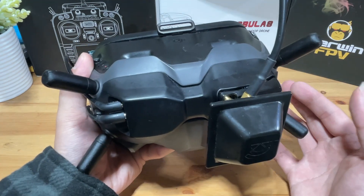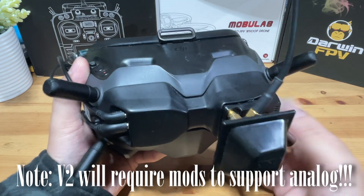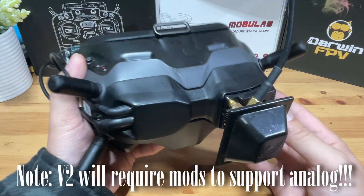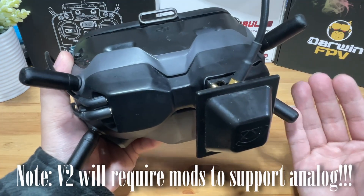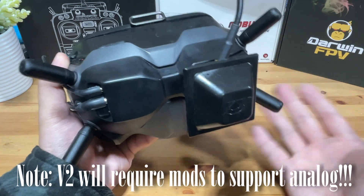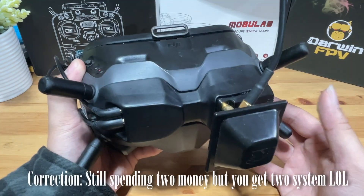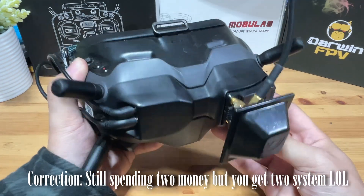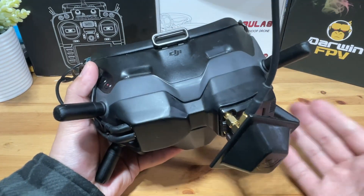My personal opinion — getting the V2 might actually be a cheaper analog setup even if you are planning to operate strictly analog only and not use the DJI system. This is based on the fact that if you try to purchase a top-of-the-line analog setup like an Orqa or Fatshark HDO series, some of them require purchasing an analog module separately, which is an extra expense. So why spend two lots of money to get one system when you can spend one to get two?